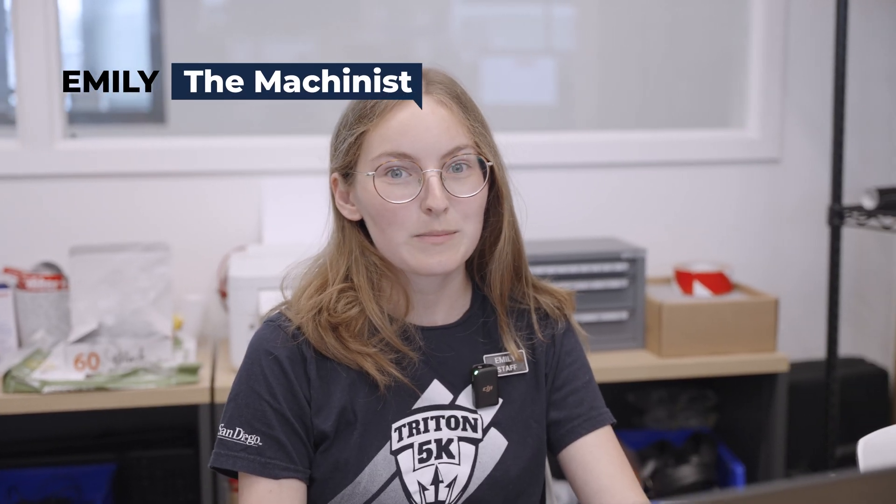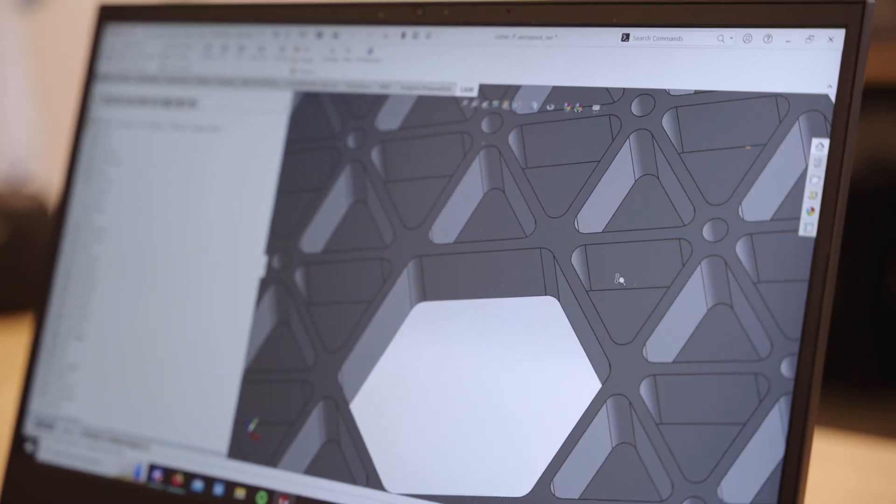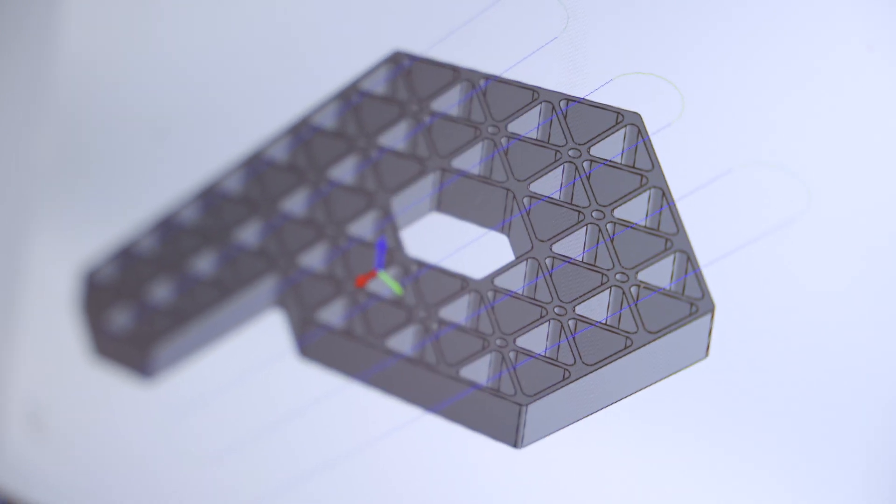For the design of the P, I was really interested in aerospace isogrid, so that's what we used to create the shape of the peak. For our first operation, we're going to use a face mill to face the material off.